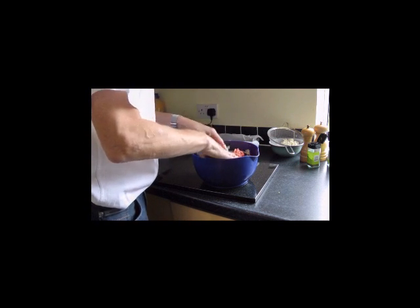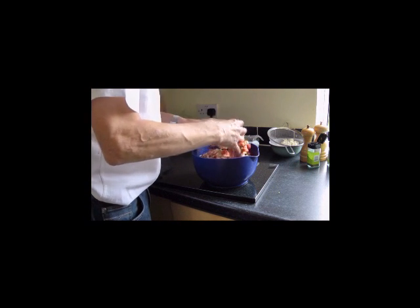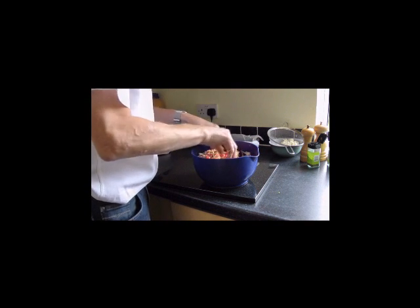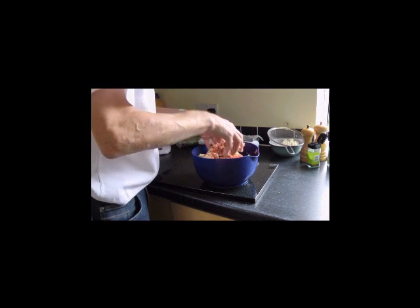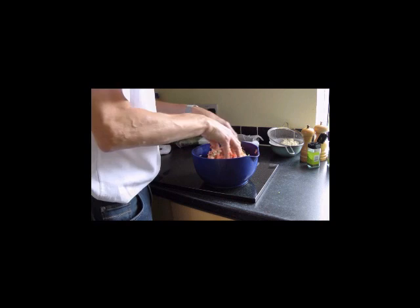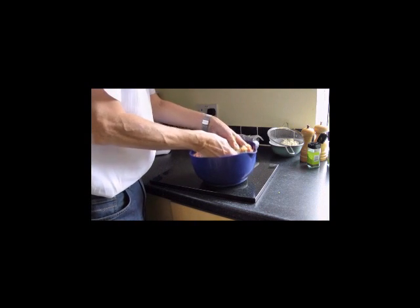On top of that we've got some chopped sweet peppers, or bell peppers as the Americans call them. And we've got two to three stalks of celery which has also been finely chopped into little pieces.